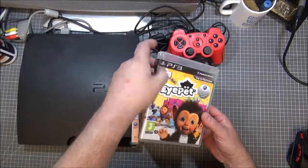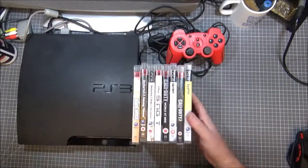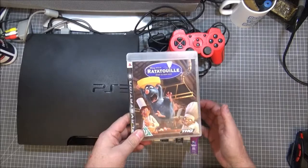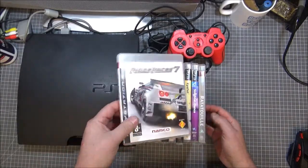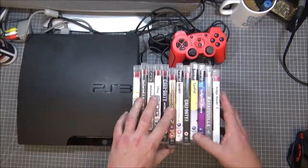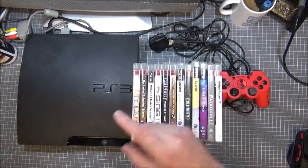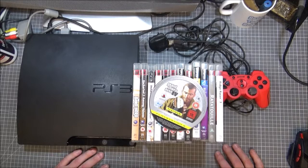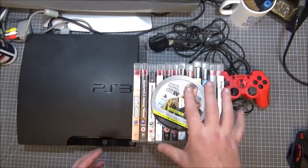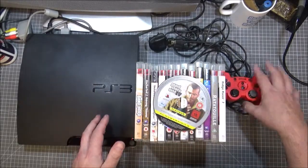Also got EyePet — the box is broken on it but I haven't got a camera for it so it doesn't matter. Singstar and Dance, Ratatouille, Ridge Racer 7, Call of Duty Modern Warfare 2, and Grand Theft Auto 4 — disc only. So that kind of compensates for not having a game with that one. So that was the auction: 40 pounds, 13 games, a controller which needs fixing, and a 320 gig hard drive.